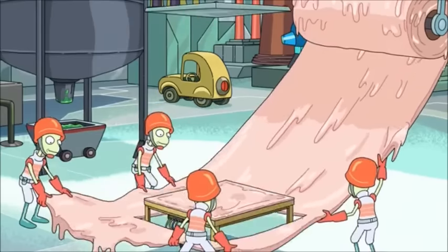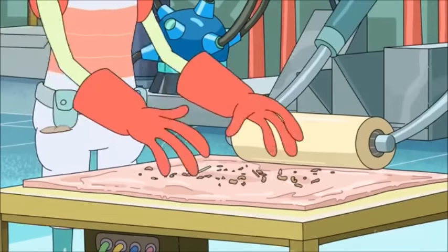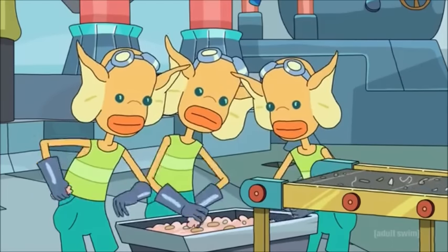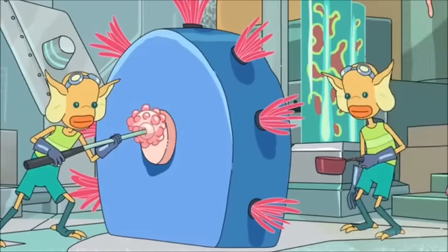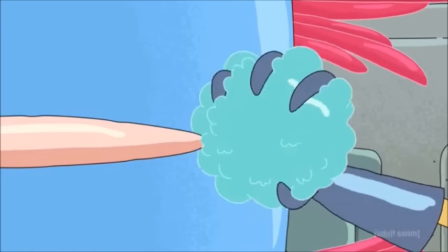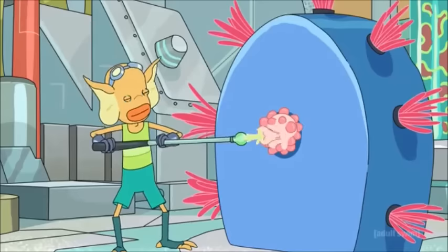First, they take the dingle bop and they smooth it out with a bunch of shleem. The shleem is then repurposed for later batches. They take the dingle bop and they push it through the grumbo where the fleab is rubbed against it. It's important that the fleab is rubbed because the fleab has all of the fleab juice.